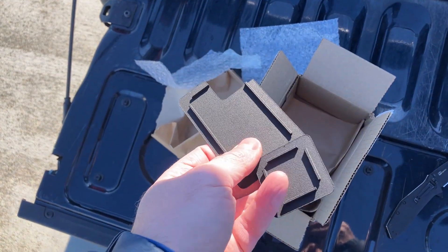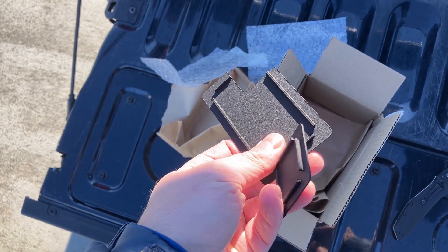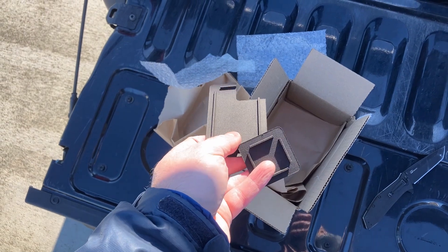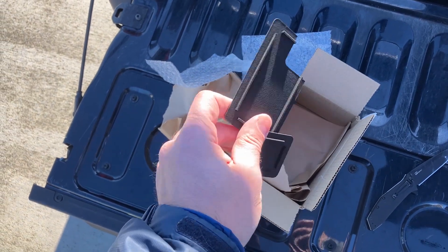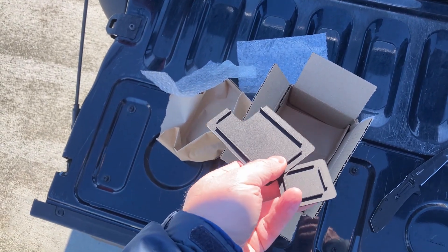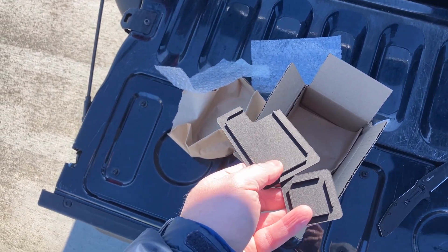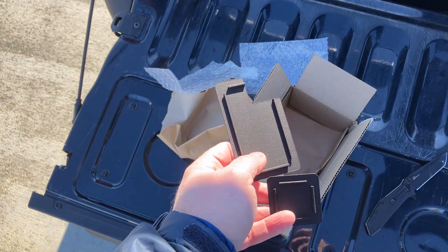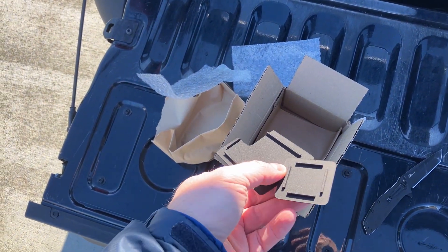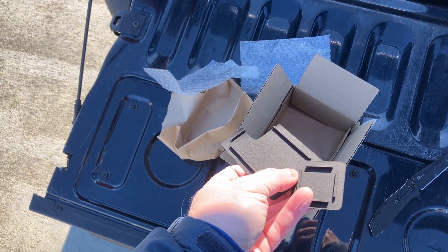These are the 3D printed pieces we're going to use to cover up those holes. There is a file available on the Maverick Truck Club Forum that's being shared around — you basically just download the files. You go to a website that does 3D printing; I chose a company called Jaws Tech. They were pretty quick, about two weeks, and a lot of places can do it even faster. It was basically $20 out the door.